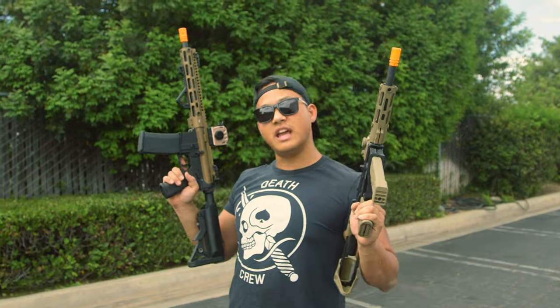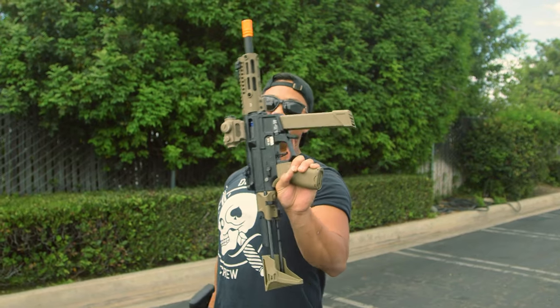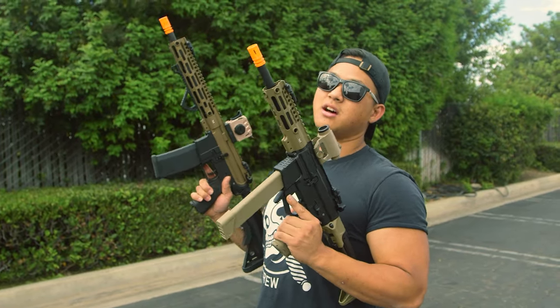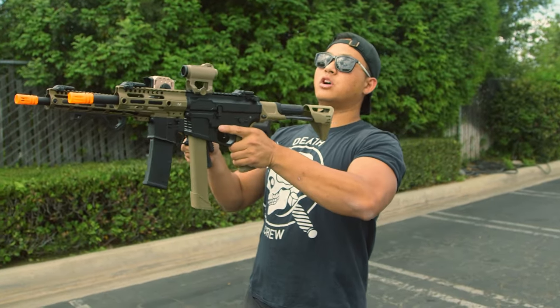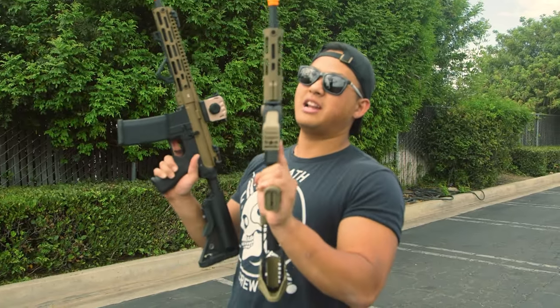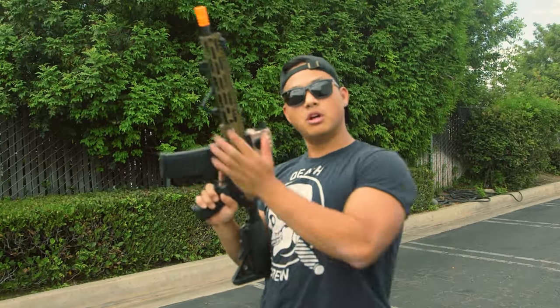At the test range, we've got the Specna Arms Edge 2.0 in Chaos Bronze and the X-series pistol caliber carbine. We're starting close — roughly about 70 feet — which is about perfect CQB distance. We're going to do some initial impressions and then test the effectiveness of the flat hop modification by backing up. First up is the Chaos Bronze M4, using a 7.4V LiPo and 0.30g BBs.